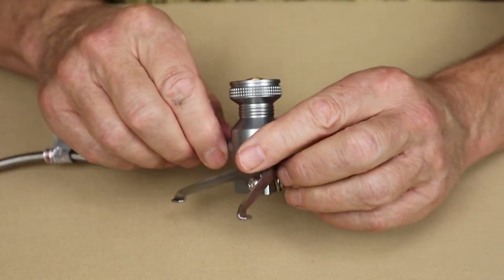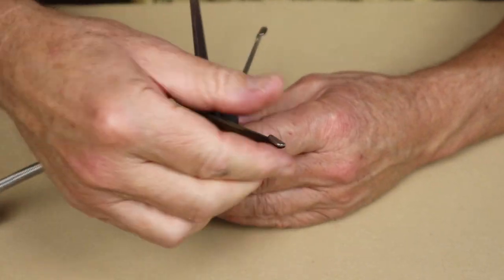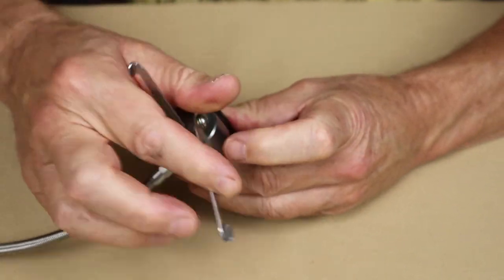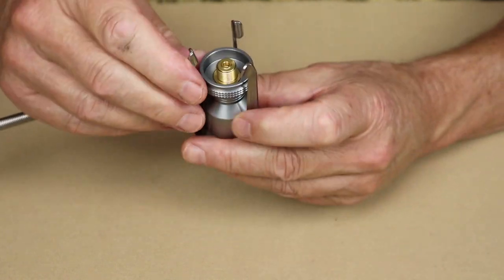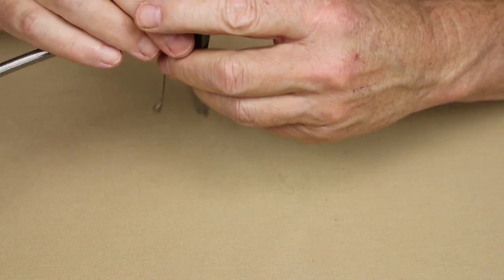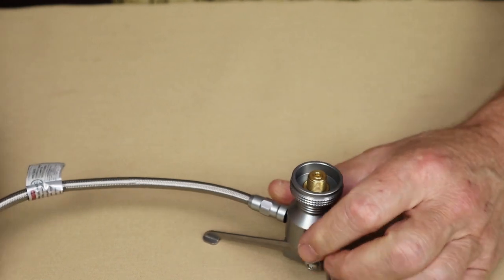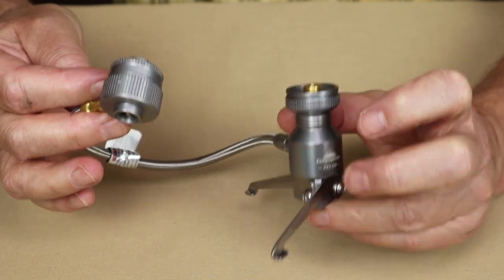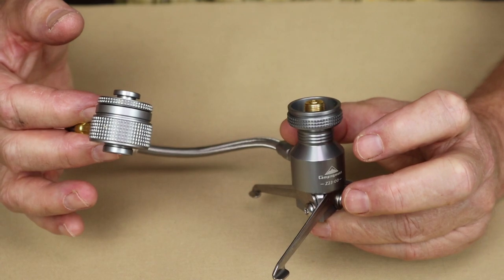Let me show you how it operates before we set it up. How simple is this? It has three legs — put them upwards and then fold them completely over, and that compacts it down for storage. To set it up, take all three legs straight down and then finish rotating them out. Just that simple. Next I'll attach this to a gas canister and connect two devices to it and show it in operation.